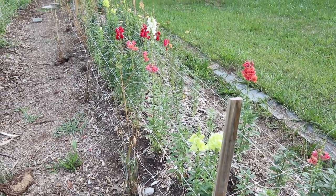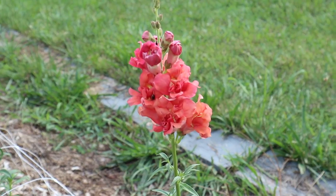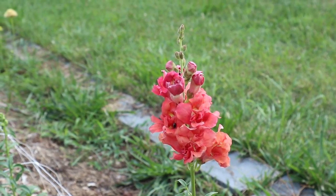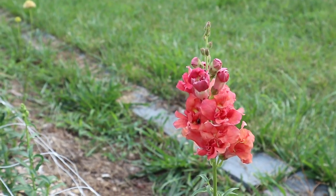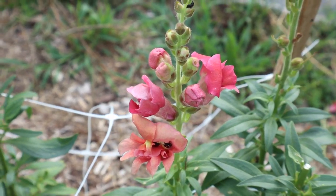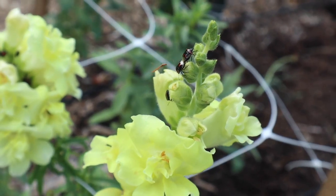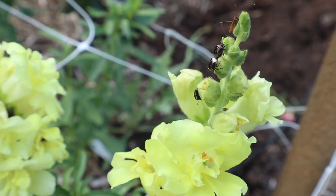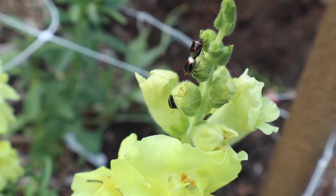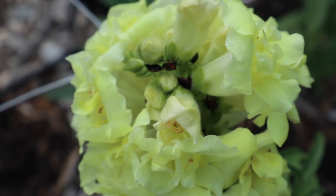Next we have our big section of snapdragons and we have a lot more blooming than we did last month. I have a mix of varieties here. The ones in the front are a double variety - I believe these are the Madame Butterfly bronze ones, and these are also called an azalea type of snapdragon because they look like azalea flowers. I've noticed that on the snapdragons there are a bunch of tiny little beetles that get all up in the flowers. I don't really know what they are, so if you know please let me know in the comments.